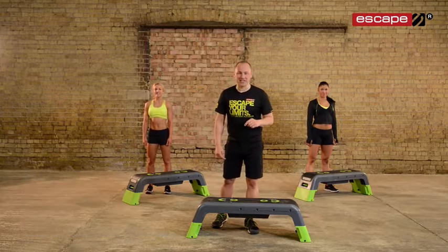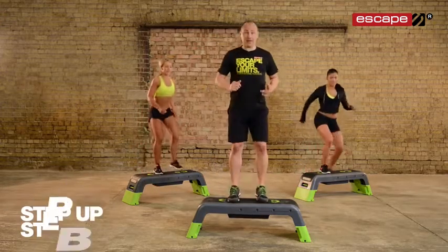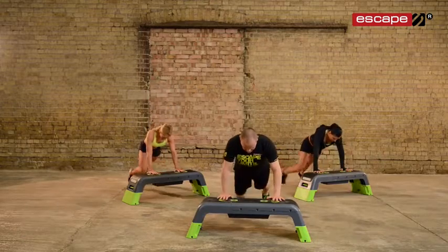We're going to demonstrate those exercises for you first. We've got our step up, step back. So this is the move: we go up, down, hands on the deck, back into a press-up position, and straight away into the next rep.